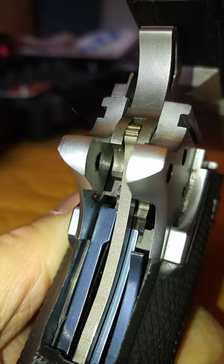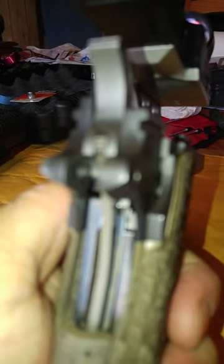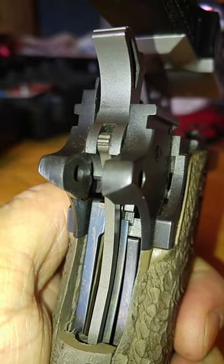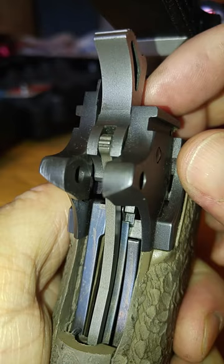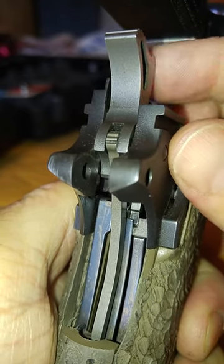Here is almost the identical gun — a True Bore. You'll notice that in position, hopefully it'll focus nicely. I pull the trigger and you can see the trigger bar and the disconnector. When I push the disconnector down with the trigger pulled, it clicks like it's supposed to.